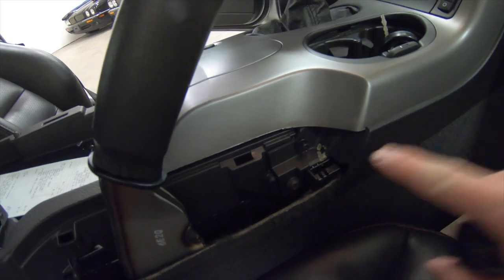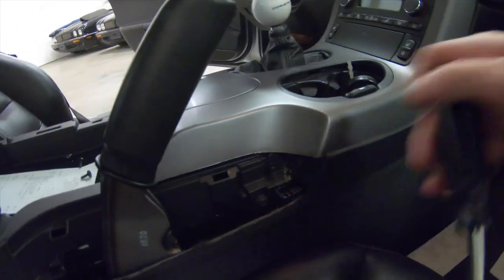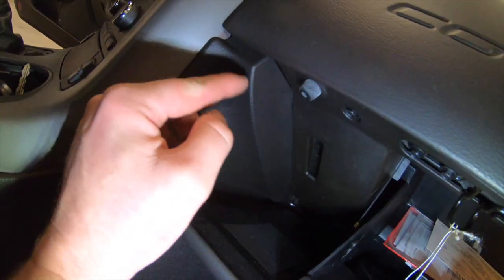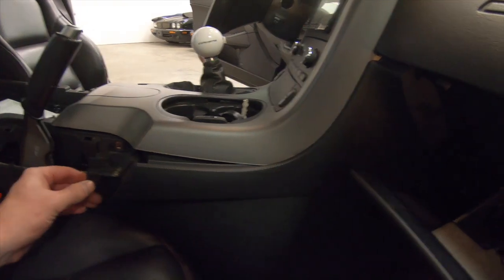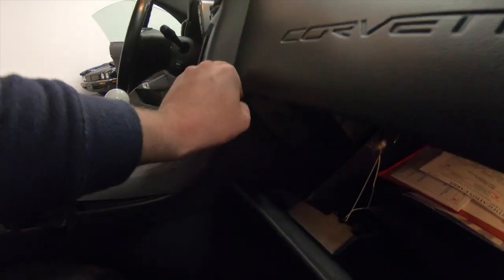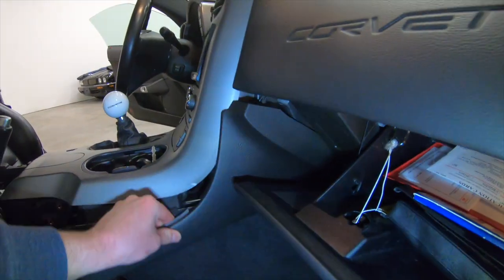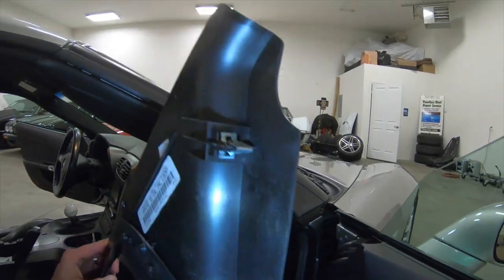These screws are just an anchor for this whole trim panel right here, so we're going to be unclipping this in just a few moments. There are two retaining clips that hold the front of this plastic panel up, and we've already got it loose in the back. There's one and two — got that out, and we didn't break it either. I was kind of worried about that.